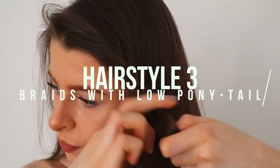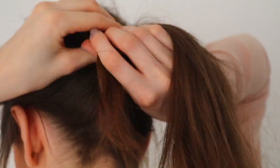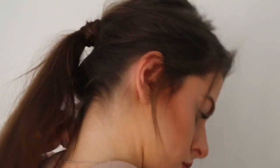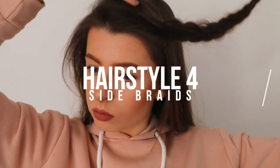For the third one I'm just plaiting the front of my hair like a normal plait, and then I always pull the pieces apart to make it look bigger, give it more volume and make it look a little nicer. Then I'm taking that around the back of my head, back combing my hair, putting it up in a ponytail, and then wrapping that plait around the hairband of the ponytail and clipping in the little bit hanging out from the rest of the plait.